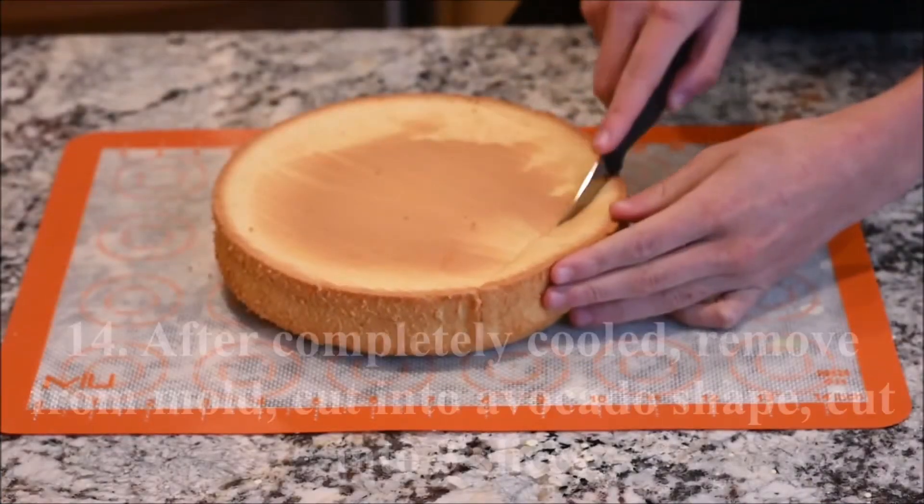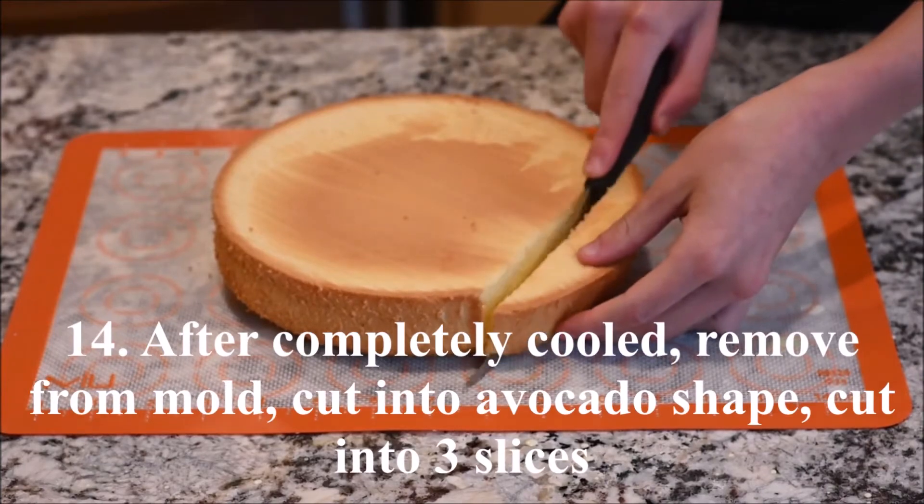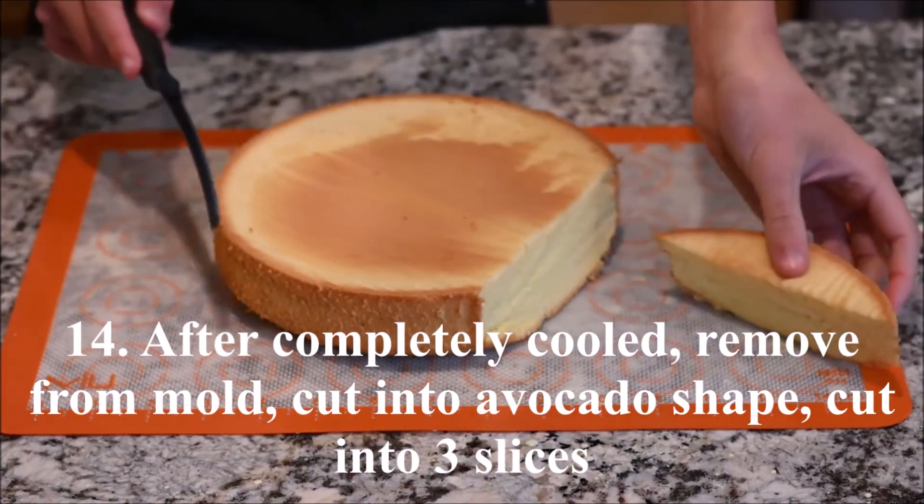After the cake cools completely, remove it from the mold. Cut it into an avocado shape and cut it into 3 slices.